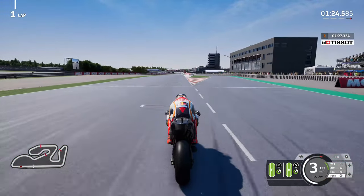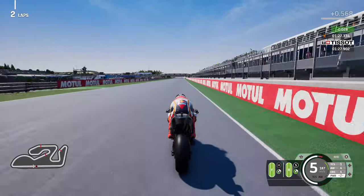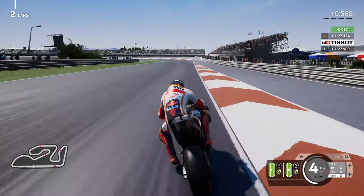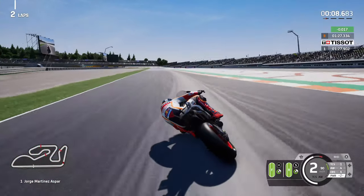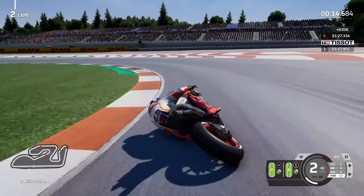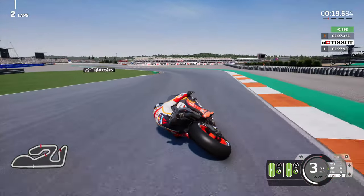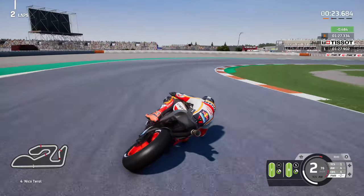Not a combination I usually tend to use - the medium front with any rear. I just find the medium front lacks a lot of feeling; it hasn't really got the sense of vibration compared to the soft or the hard. I also find that the medium degrades quite quickly compared to the hard or soft, which doesn't really make sense because you'd think the soft would degrade quickest, then medium, then the hardest.